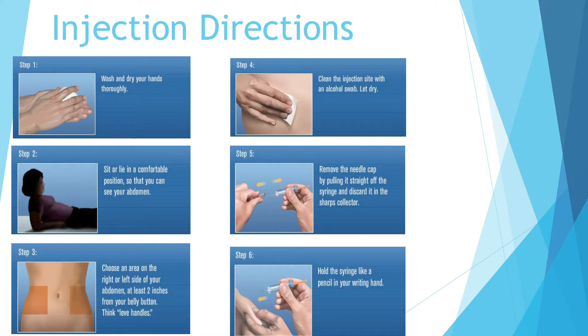Step three: choose an area on the right or left side of your abdomen at least two inches from your belly button. Step four: clean the injection site with an alcohol swab and then let it dry.